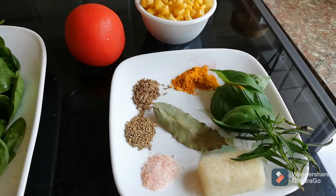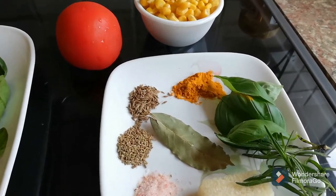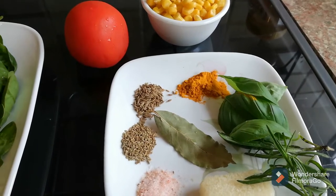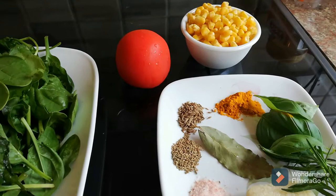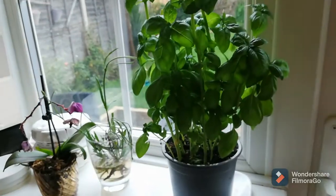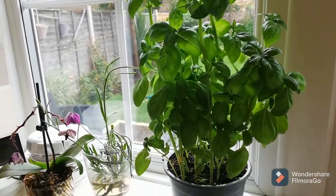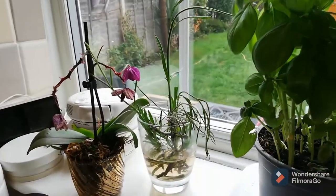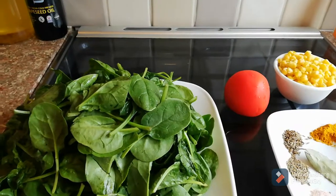I also have one bay leaf, some frozen garlic, a few leaves of rosemary and basil. They give a really nice fresh smell and taste. The basil and rosemary are from my windowsill — really fresh.